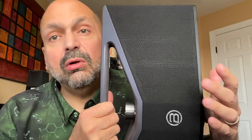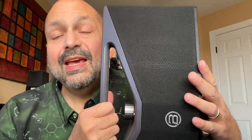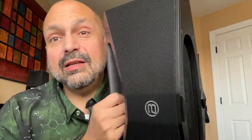Beneath this cloth speaker grill, we have dual 4-inch subwoofers and dual 1.6-inch tweeters — and if that isn't enough, look at this massive 10-inch passive radiator.